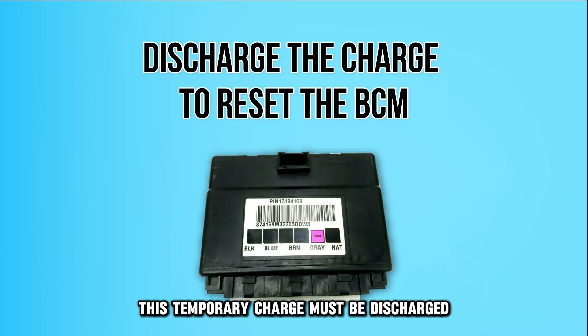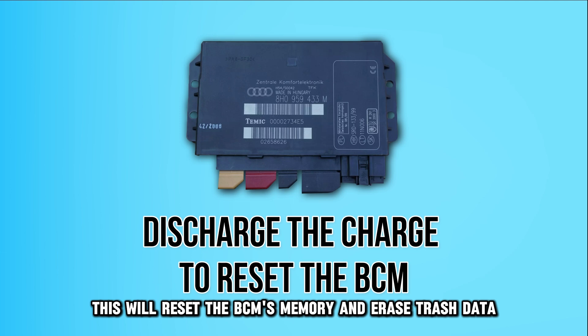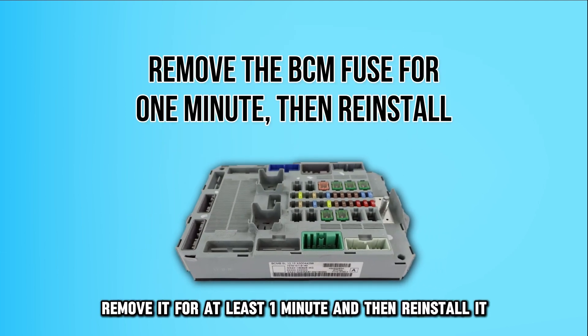This temporary charge must be discharged to reset the BCM, which will reset the BCM's memory and erase trash data. If the BCM has a fuse, remove it for at least one minute and then reinstall it.